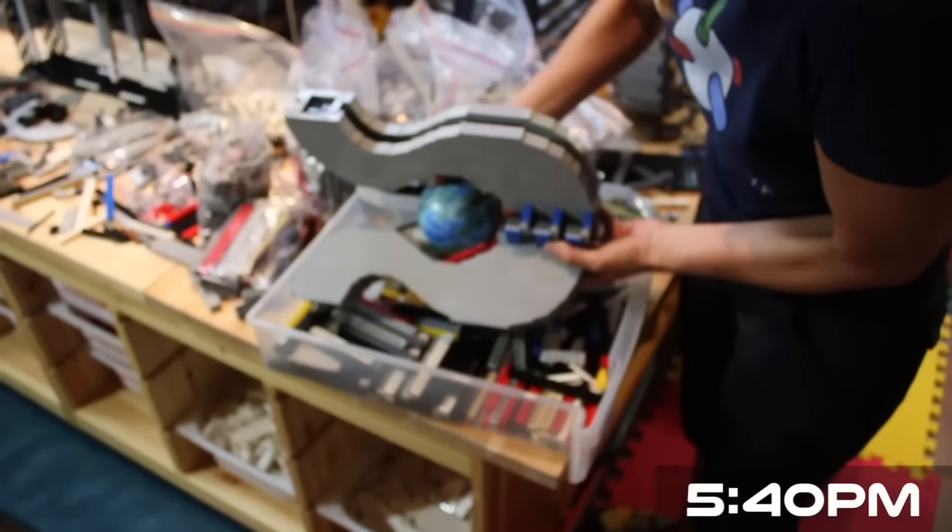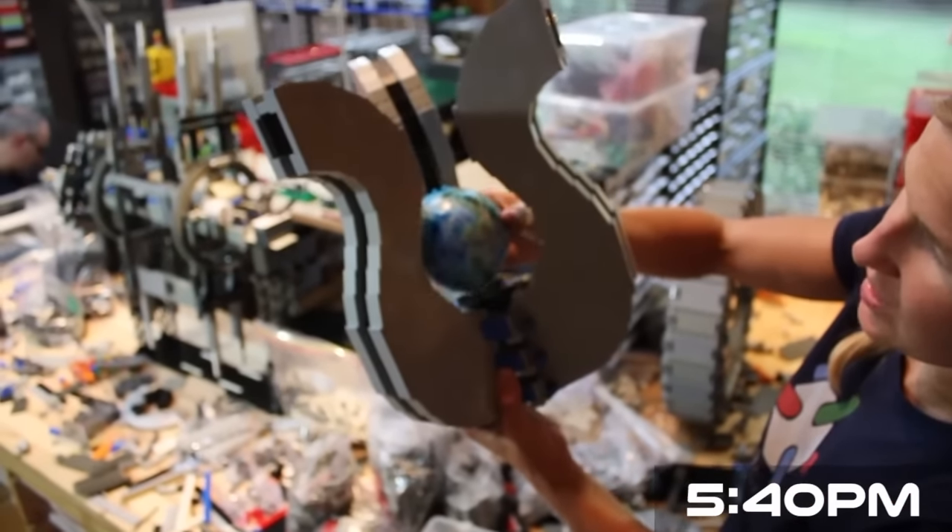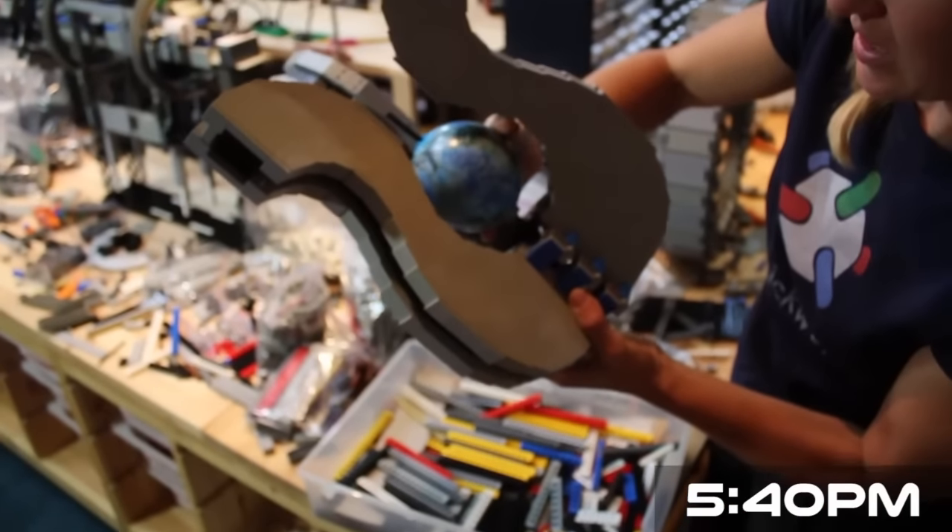I finally got three parts of my engine fins done. This ball is going to go in the center and it's going to spin.